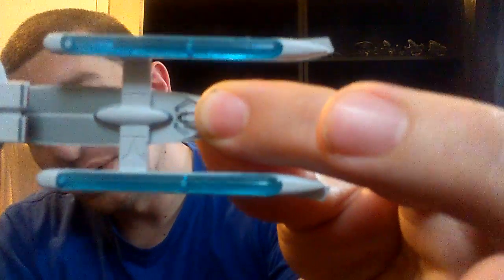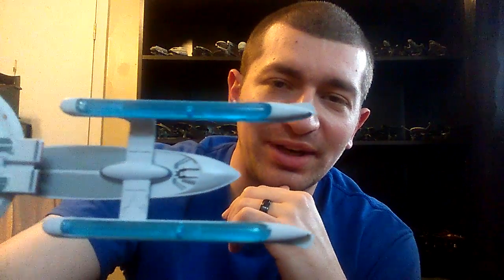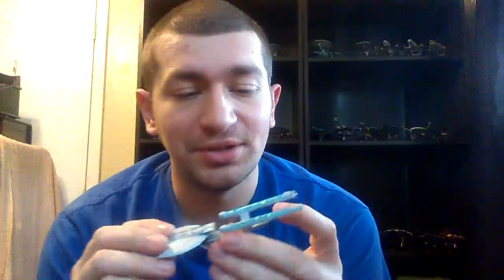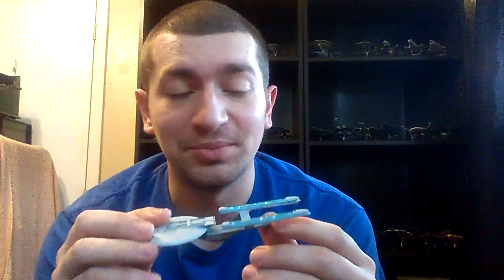The translucent plastic they got for the warp nacelles — you can see where they bonded it to the nacelle there, which I'm not a big fan of. I wish they had found a way to hide that a little bit better. This is the first one I've seen where they weren't able to really conceal how they connected the plastic to the metal. Most of the ship is metal, you know, the saucer. It is a little bit fragile with these warp nacelles — they do tend to bend a little bit easy. The warp nacelles do seem to be flexible, and they really shouldn't be.